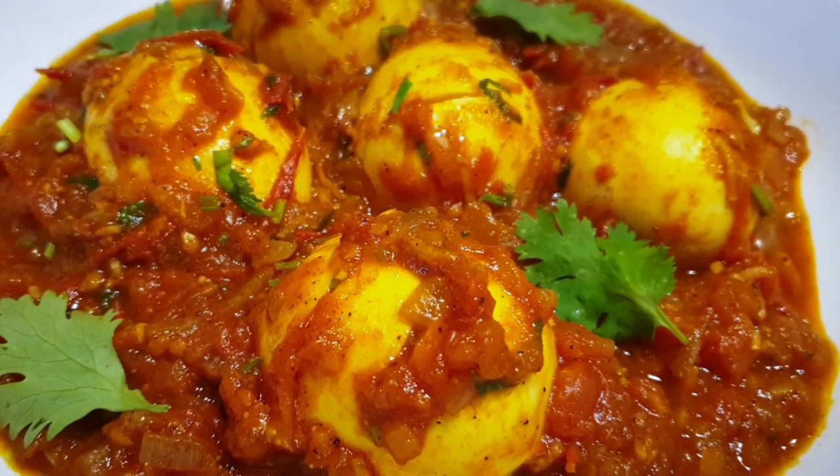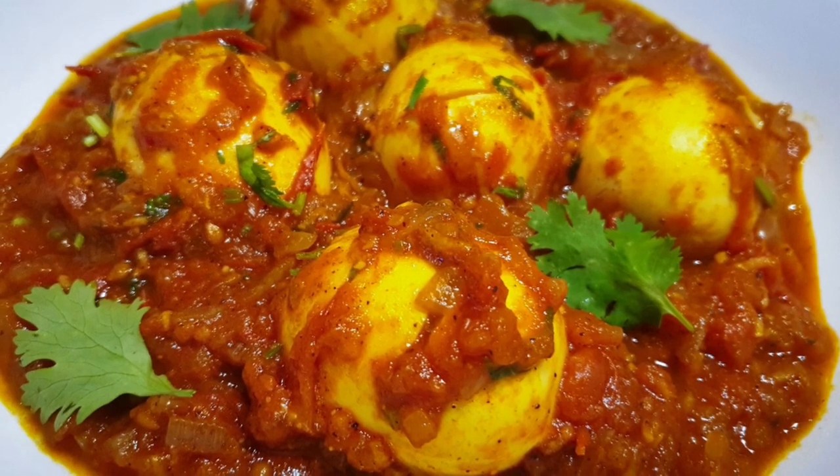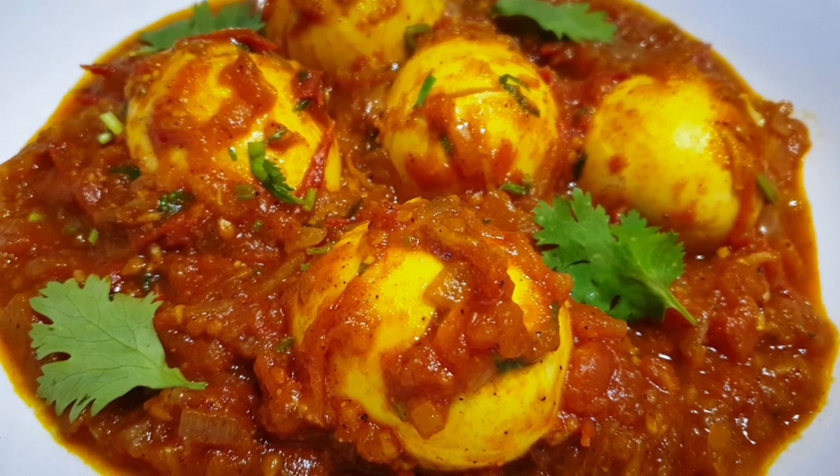Welcome to my channel! Today we'll be making some egg curry, which is one of my favorites. If you haven't subscribed, please subscribe. Now let's get started.